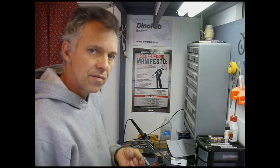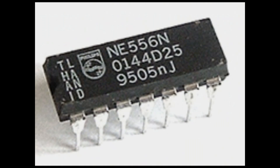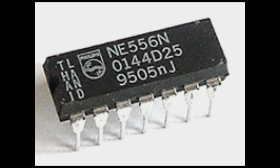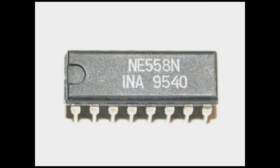They come in three different versions. There's the 555, which is the 8-pin chip. There's a 16-pin version, which is two of these in one chip, called the 556. And finally there's a quad version — four of these in a single chip — that's called the 558.